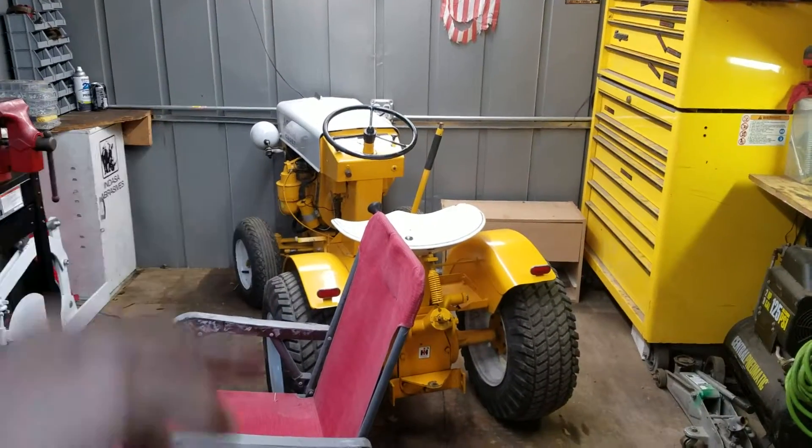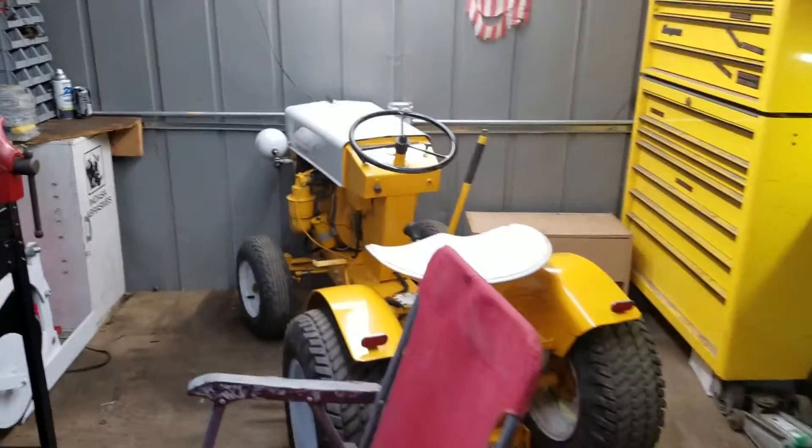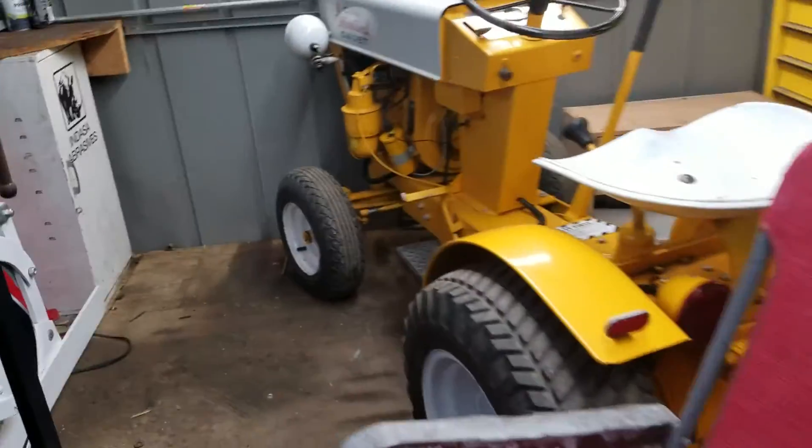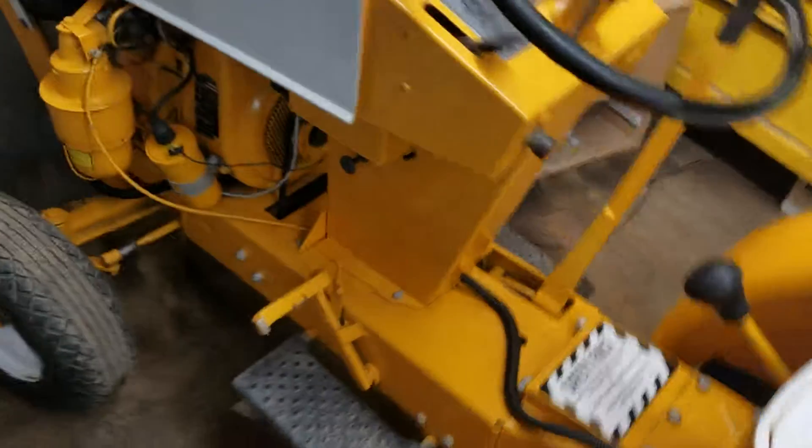It's a 1962 Cub Cadet original. I restored it two years ago and it's still looking good.